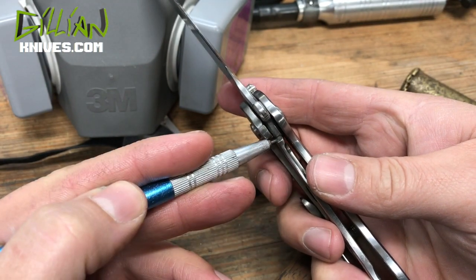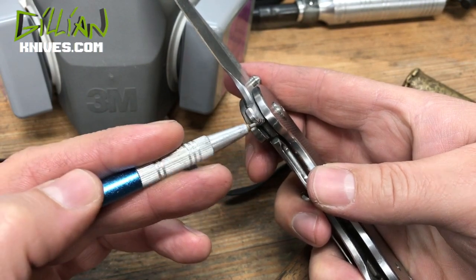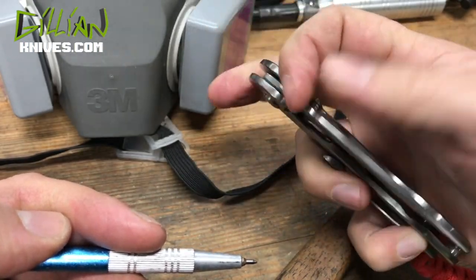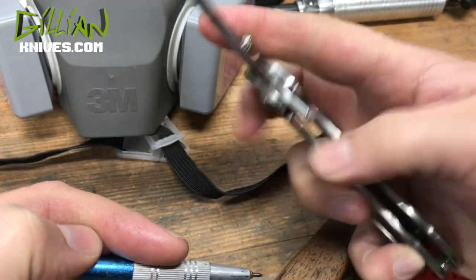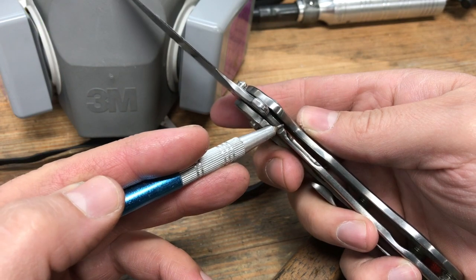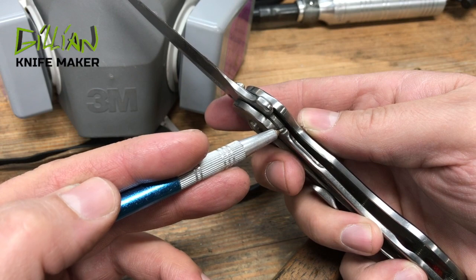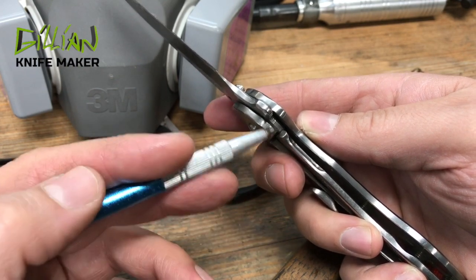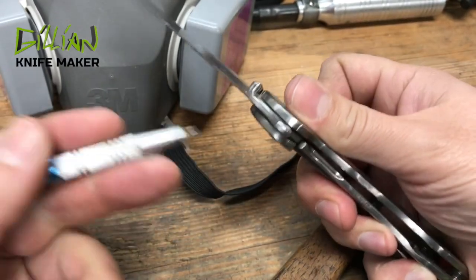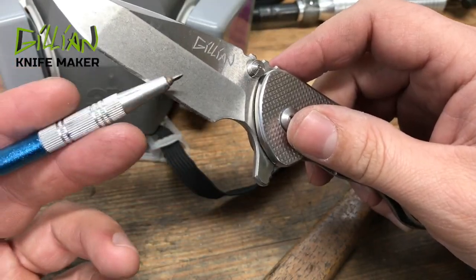The locking bar is all titanium — a frame lock. The blades I heat treat test out at about 60, so you have this constant mechanical wear from flipping the knife. I build my knives to last a lifetime, so I do carbidize my lock. Carbidizing the lock increases the life of it — you're actually micro-welding a layer of tungsten carbide onto the locking face of the titanium locking bar, and that increases the Rockwell hardness to 72. This allows the knife to have a much longer lifespan.